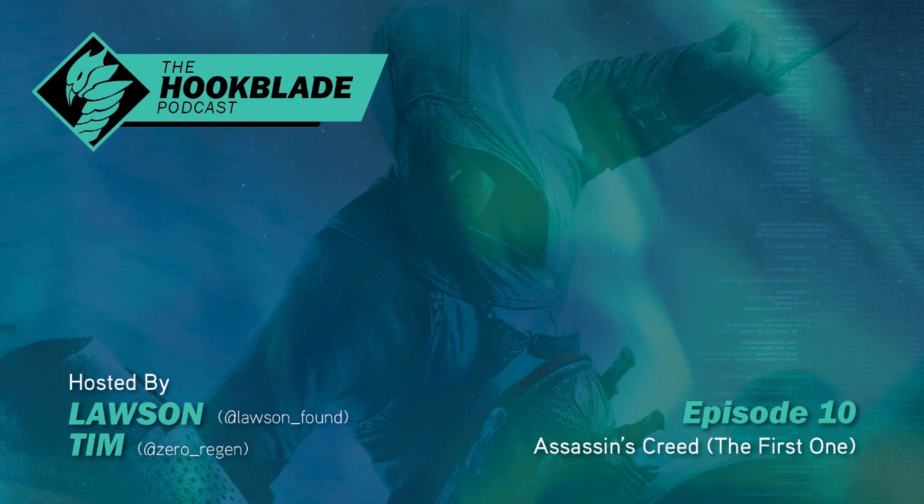I guess the headline for my impressions would be that I kind of had the opposite experience that I usually have with AC1 on this particular playthrough, and I don't know why. Not like, 'oh I usually like it but this time I didn't' — more that in the past, when I would replay it for the marathon and stuff, I would really enjoy the game at first and I'd be like, 'wow, this is really fun and good and cool and interesting.' And then over time I would slowly begin to completely hate it.